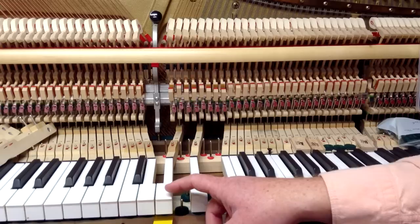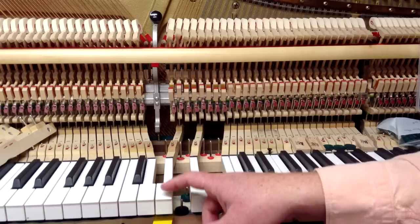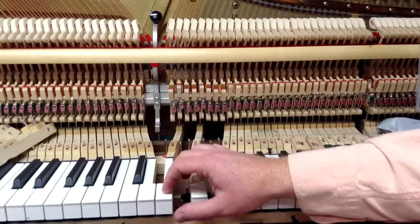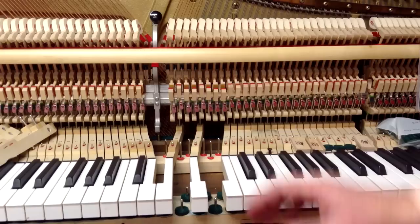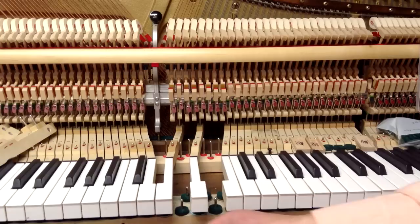As I push down, you can see the hammer — with a moderate amount of pressure — just reaches the point of let off. If I push extra hard, I can get it to go past, but you want to measure it with a moderate amount of pressure. So I can tell I'm at about 20 thousandths of an inch for after-touch, which is about the minimum you'd want. That's probably a little bit less, but when I play it, it actually feels good, and that's what's important.